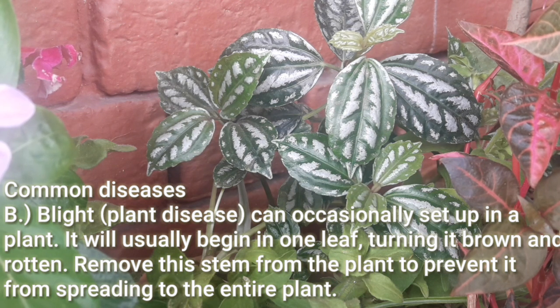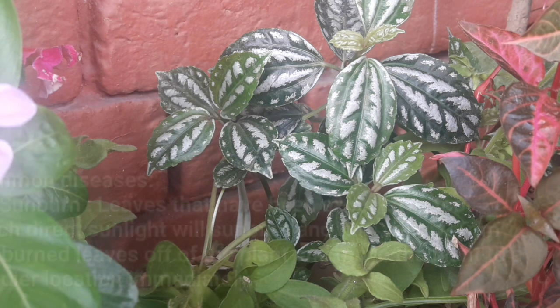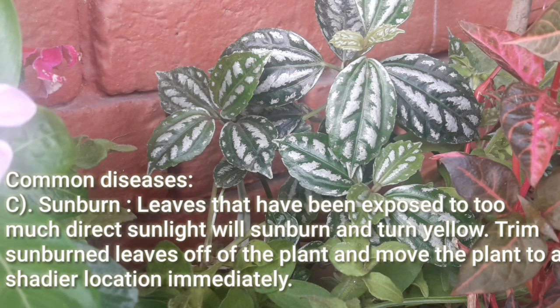Blight: Blight is a plant disease which can occasionally set in. It will usually begin in one leaf, turning it brown and rotten. Remove the stem from the plant to prevent it from spreading to the entire plant. Sunburn: Leaves that have been exposed to too much direct sunlight will sunburn and turn yellow. Trim the sunburned leaves off the plant and move the plant to a shadier location immediately.